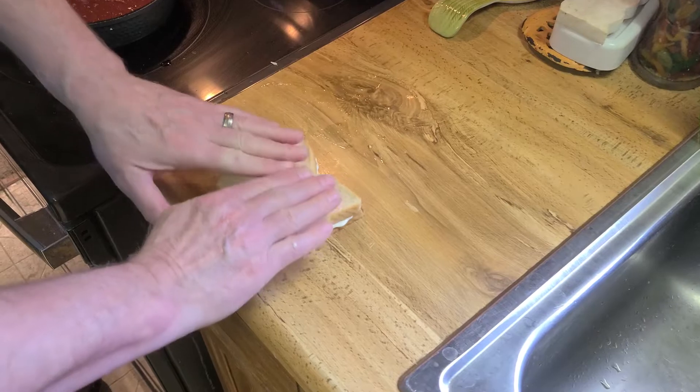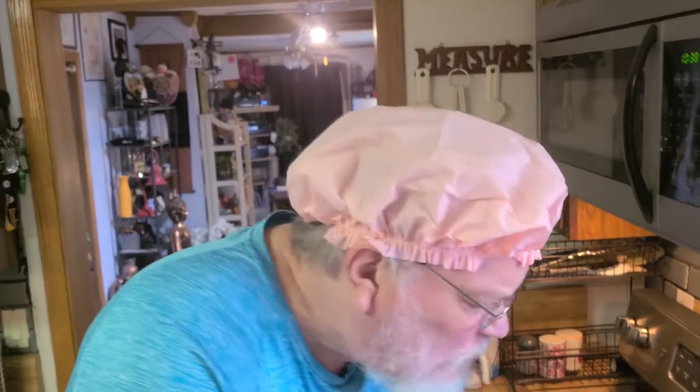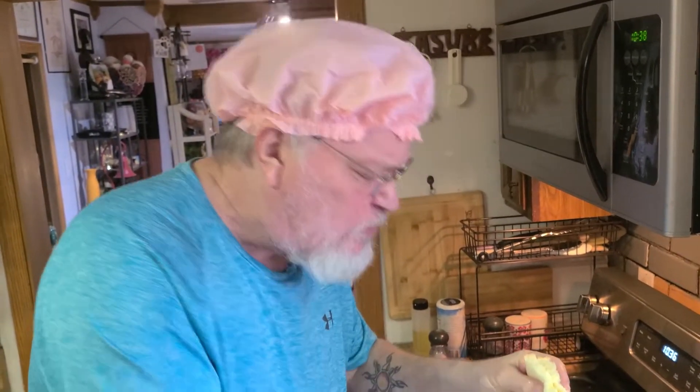I am ready to eat this baby. Can't wait to eat this. Mmm, is that good? Mmm. Good roughage for you. I hope you enjoyed this video. Is my sandwich up afterwards? This is Chef Pauly D saying goodbye and adios.